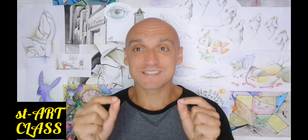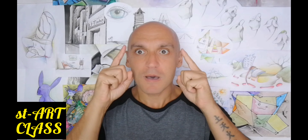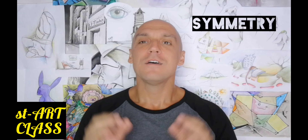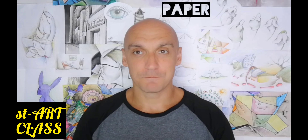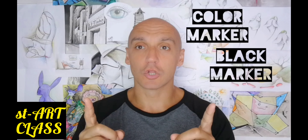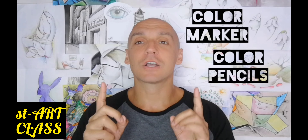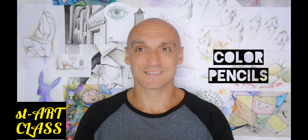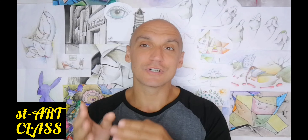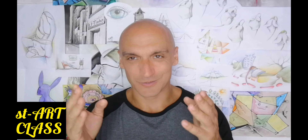In order to make this artwork successful, we must focus on symmetry. For today I will ask you to prepare paper, pencil, black marker, color markers, and color pencils.